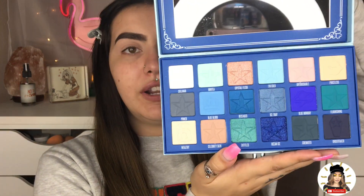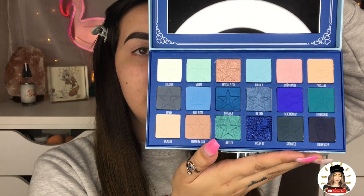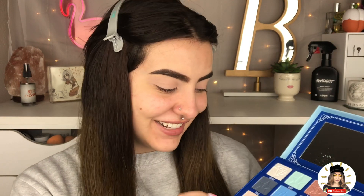Today we are going to be playing with the new Jeffree Star Blue Blood Palette. I am obsessed — there has not been a palette like this on the market ever, I want to say. The shade range is just amazing. These shades are beautiful and so unique. I also have the Blood Sugar Palette, so if you were interested in me doing a look with that one, I definitely want to. But today we are going to focus on the blues.